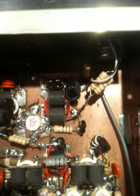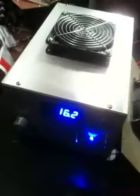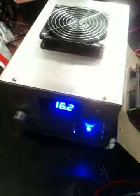The driver is a 2879 driving four 2879s. And we have her idling here at 16.2 volts.